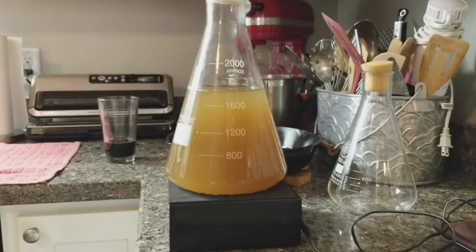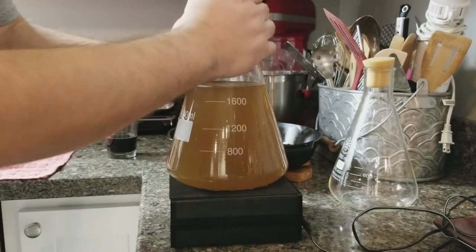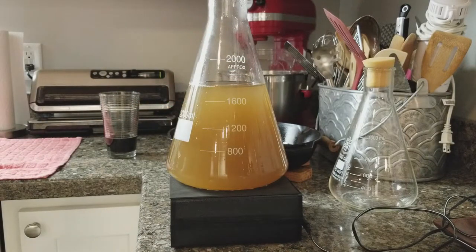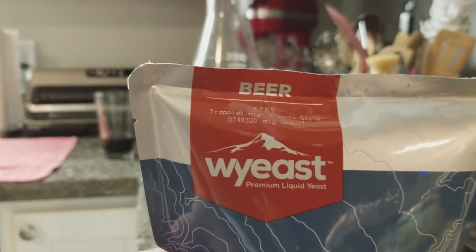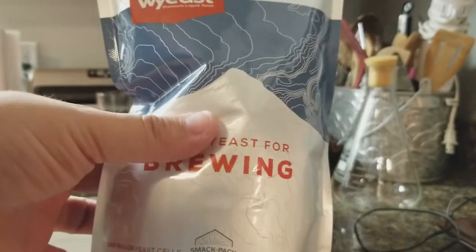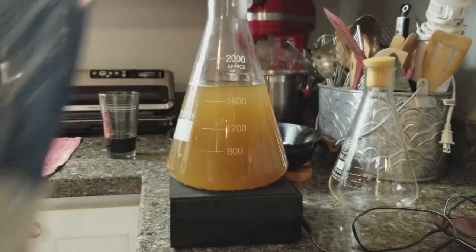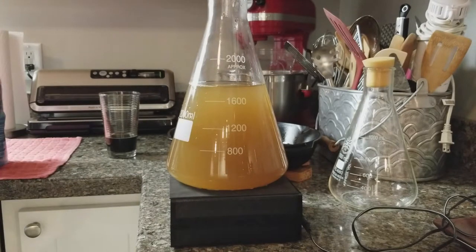This is definitely cool enough to pitch the yeast now — nice and cool to the touch. I'm going with Wyeast 3787 Trappist High Gravity, which is the right yeast for a Belgian quad. As you can see it says 100 billion yeast cells in the pack. We're going to cut this open, throw it in, and try to get the count up to 400 billion.